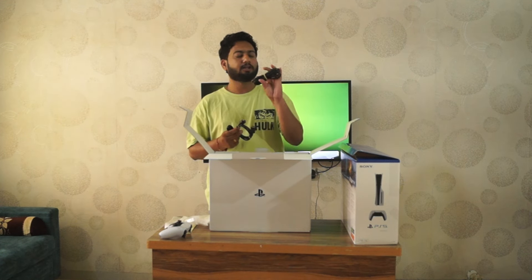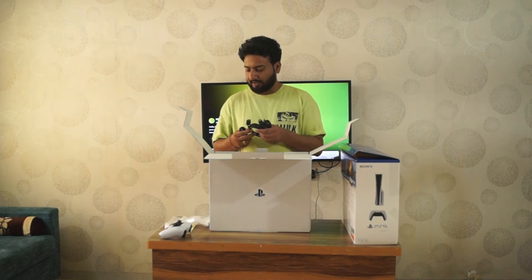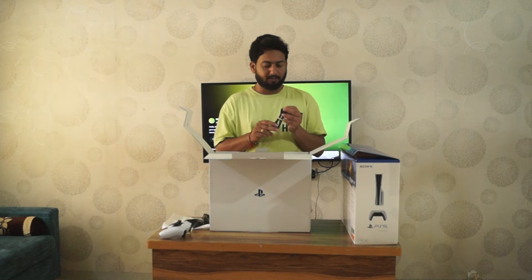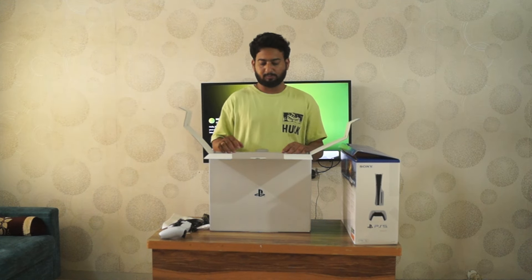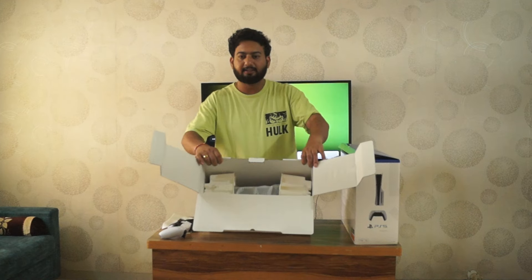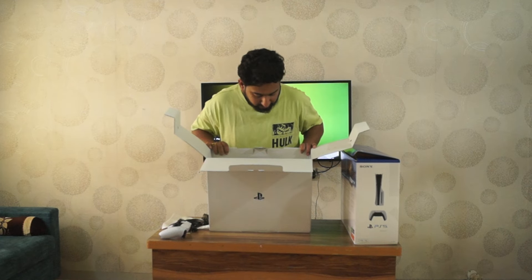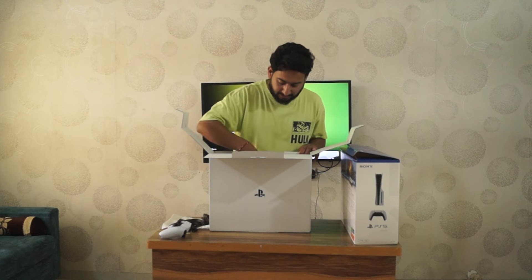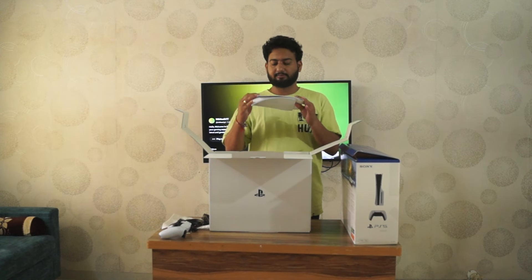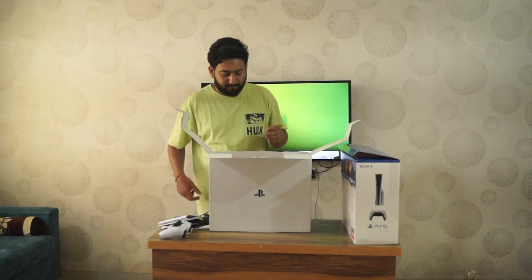We have our power cable which powers the PS5 Slim, then we have an HDMI cable which connects with the TV or monitor, and then we have one USB-C charging cable for charging our controller. Then here comes the main part — we also have warranty cards and a few booklets. I don't know who reads these, but sometimes they might help.